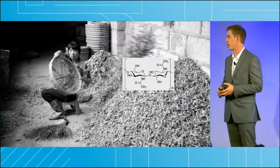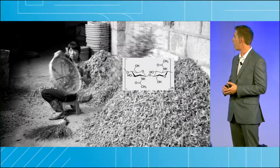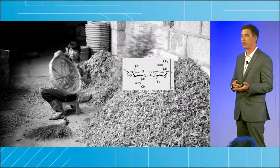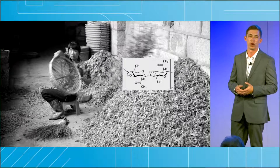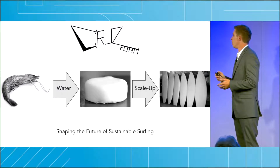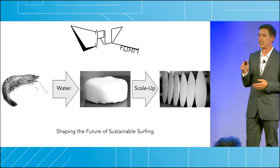With the enormous amount of chitin disposed of every year, it'd be amazing if we could turn this otherwise wasted material into foam and start replacing these toxic polyurethane and polystyrenes. Cruise Foam does exactly that, taking chitin from shrimp shells and transforming it into a foam.